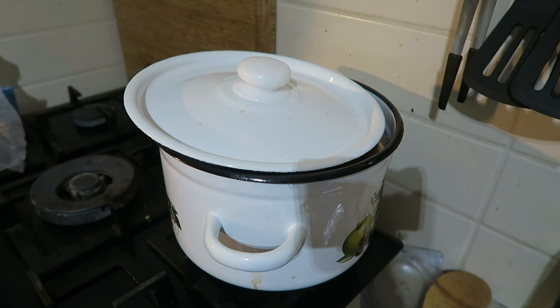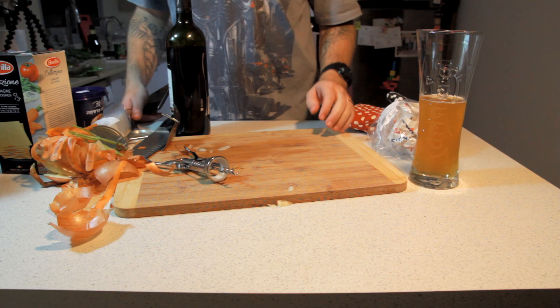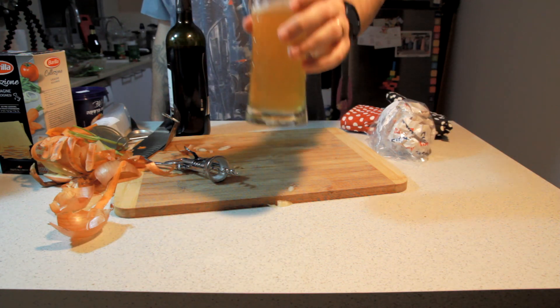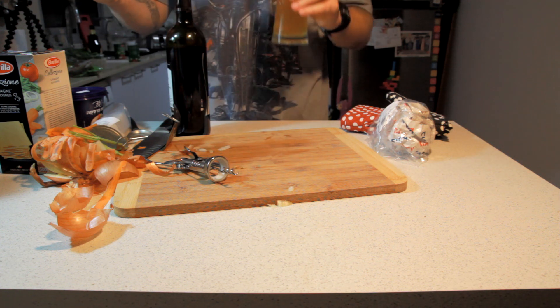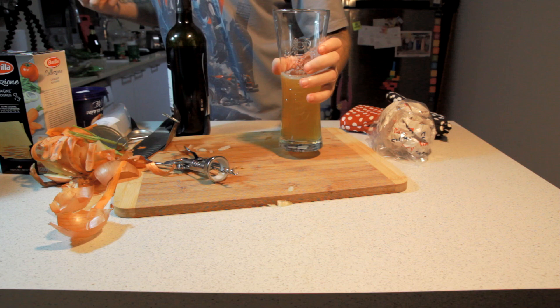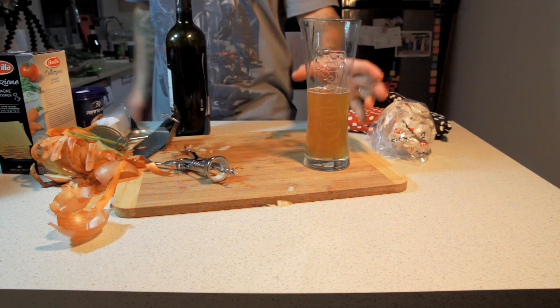Meanwhile, we're going to do something more productive. While our meat sauce is getting to a boil there on the stove, we're going to take this glass of wonderful beer and toast to 200 subscribers. I am a hero. Thank you all comrades — you mean so much, it's incredible.